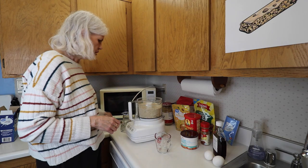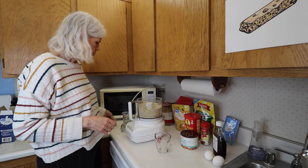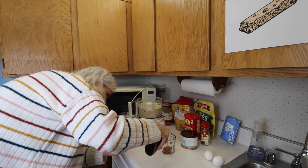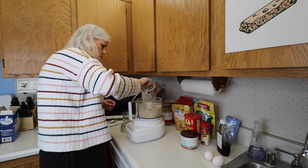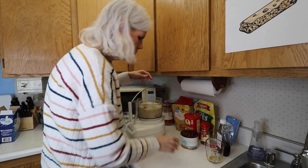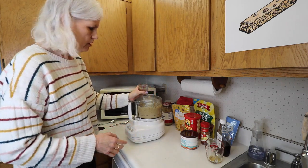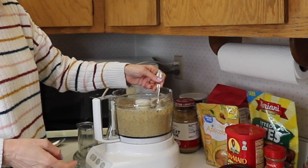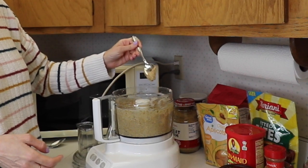So we have it all mixed up. It's pretty much just a dry powdery mixture. And then we will add our maple syrup and eggs. Now it's nice and pasty — it's not as thick as the black bean brownies, which is good. It's just like a thick oatmeal.